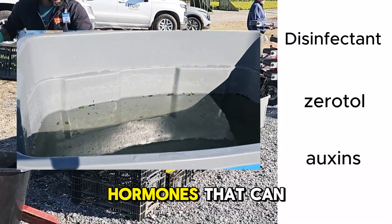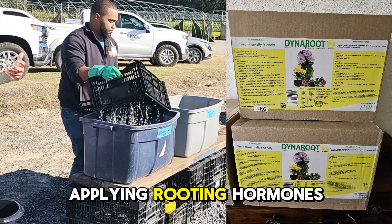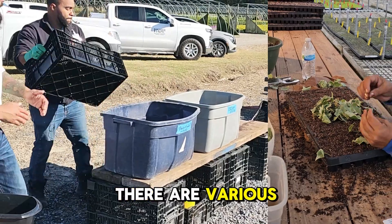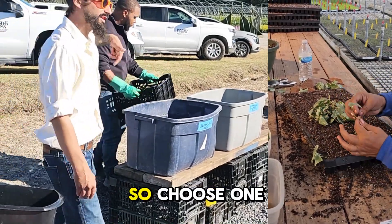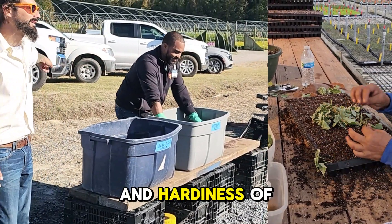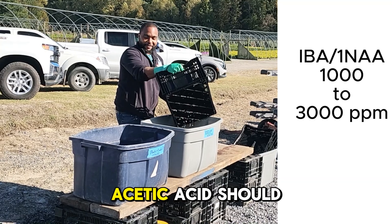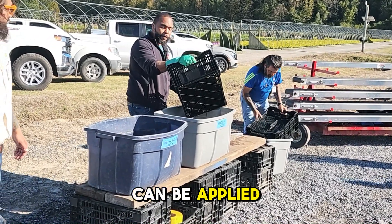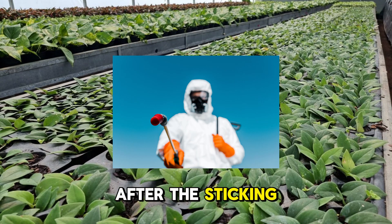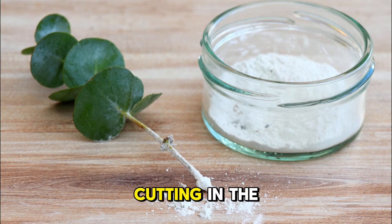Auxins are natural plant hormones that can significantly enhance rooting. They are available in powders, gels, and liquids. Applying rooting hormones to your cuttings can stimulate root development and increase your success rate. The concentration will depend on your plant species and hardiness of wood — anything from 1,000 to 3,000 ppm of indole butyric acid (IBA) or 1-naphthalene acetic acid should work. A growing practice is to spray rooting hormones after sticking. If using a rooting powder, dip the lower 1 to 2 cm of the cutting in the powder before sticking.